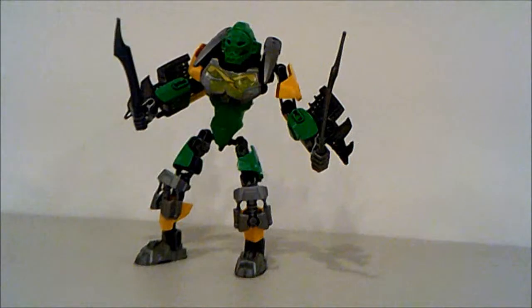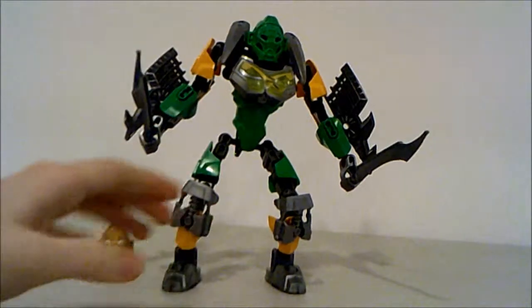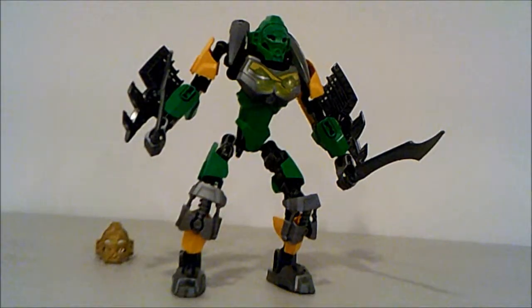There you go — you have Lewa in adrenaline mode with his X-glider and blade. Taking a close look at Lewa's set, there are a lot of similarities between his older sets, such as the Toa Nuva set and his 2008 set, in design. If you take a look at his blades, you can see that he has these blades.